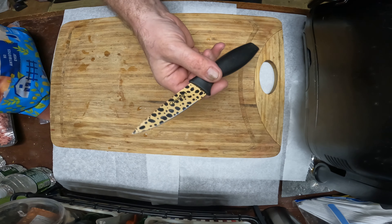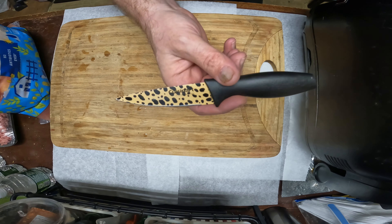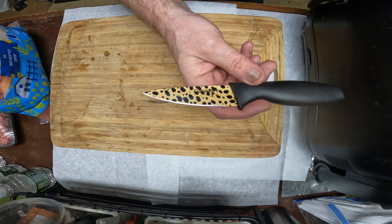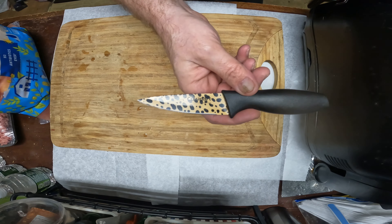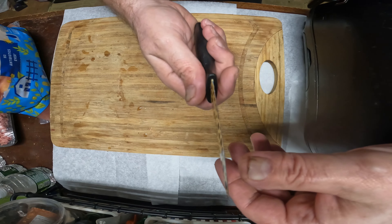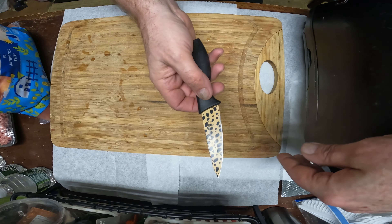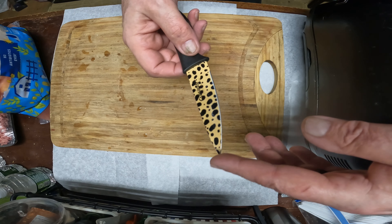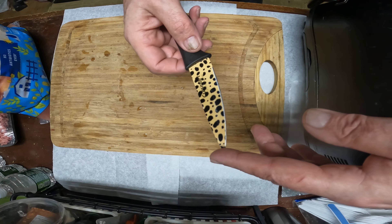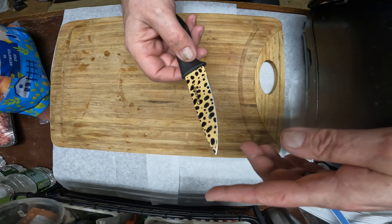Some people think you need a special knife for butchering, but I'm just going to go into the basics. I have this little Cuisinart knife my wife bought — it's very sharp right out of the box, but I sharpen it anyway. You really just need a good point like this one.